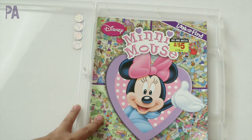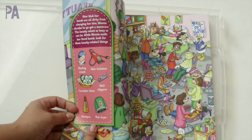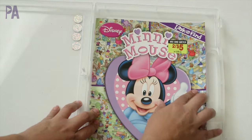This one is a Minnie Mouse Look and Find, and inside they have all of these things listed on the side that the child should find in the picture. My girls love these and they keep them busy for quite a while. This was purchased at the Dollar Tree.